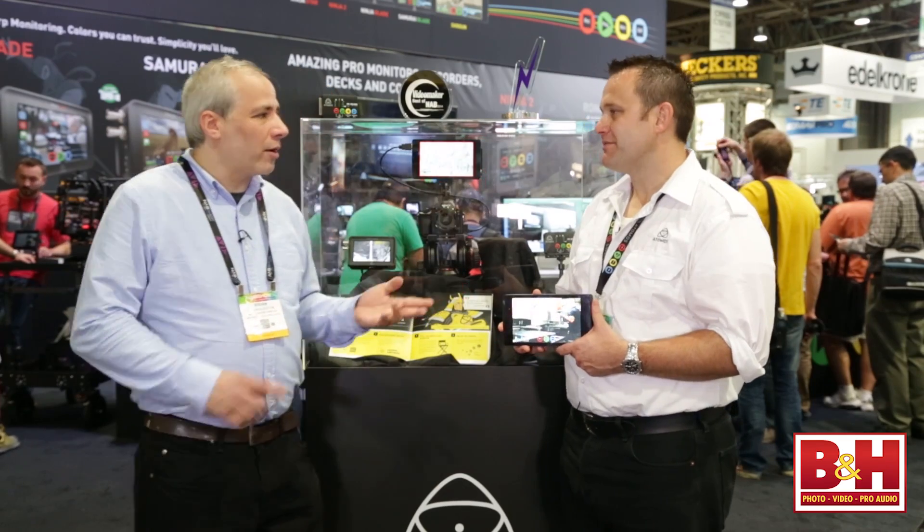Hey everyone, it's Steve from B&H Photo and I'm here at NAB in 2014. I'm talking with Jeremy Young, the visionary at Atomos. It's a team effort — great engineers, great partners, it's a great company.